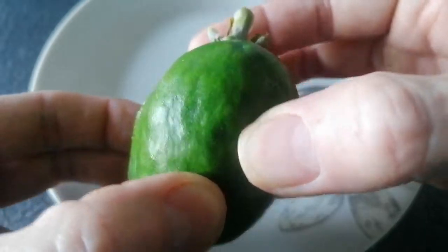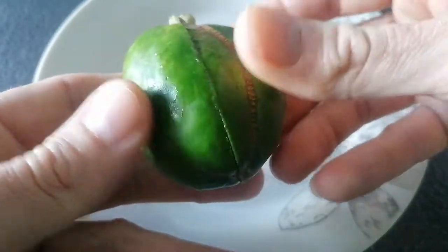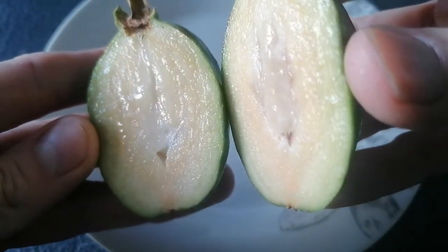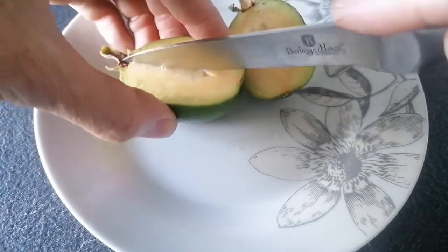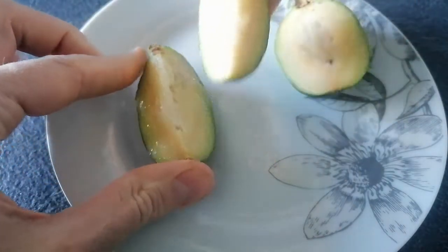It's still fairly firm — the flesh. I don't know if it softens up at all. I've had this in the fridge for a few days, so I don't know if it's entirely ripe, but we shall try it anyway. I'm going to cut this into a quarter just to see — it's quite tough to cut through — but let's have a taste.